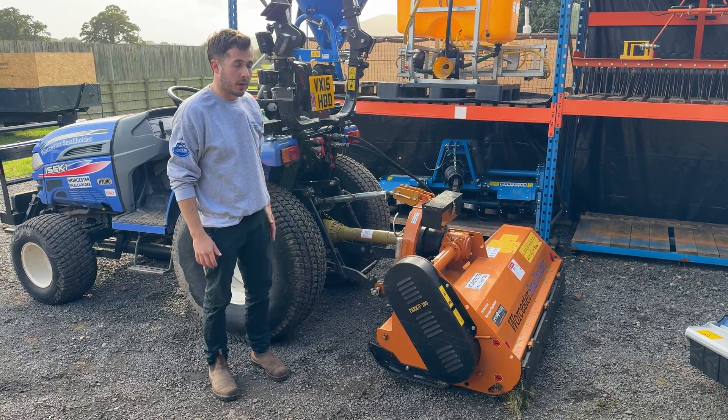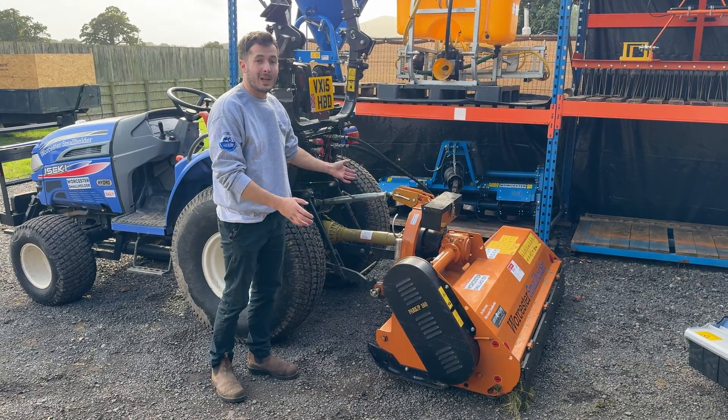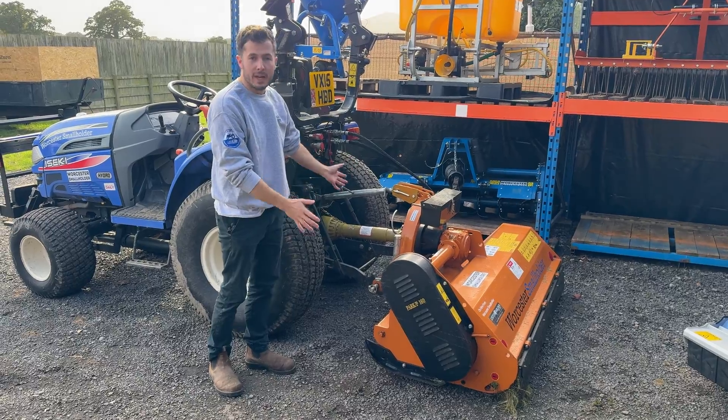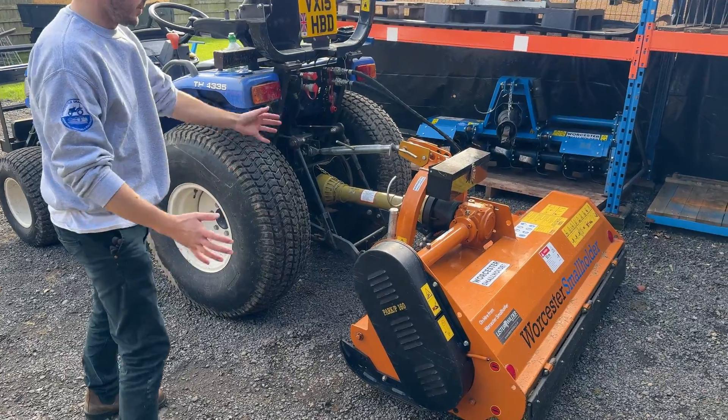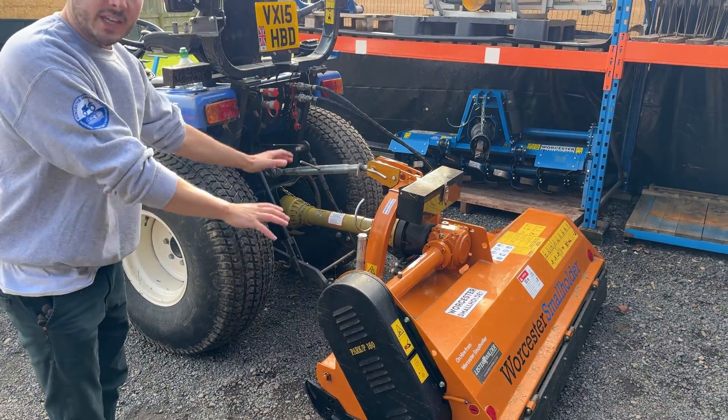Hi, I'm Tom and this is Worcester Smallholder. We're going to do a quick video on how to detach a flail mower from one of our machines. In particular, this is the iZ key. So we want to get the flail mower off safely.